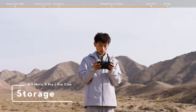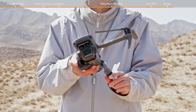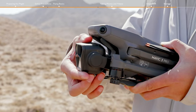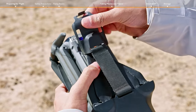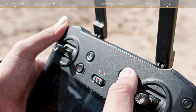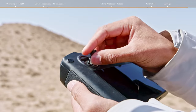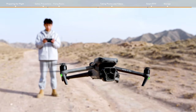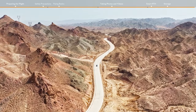Storage. Power off the aircraft, fold the aircraft arms, and attach the storage cover. After powering off the remote controller, don't forget to remove the control sticks and put them back into the storage slots. Enjoy your flight!